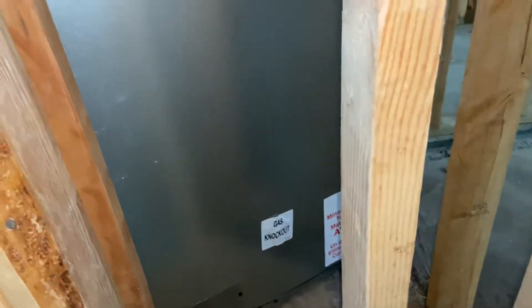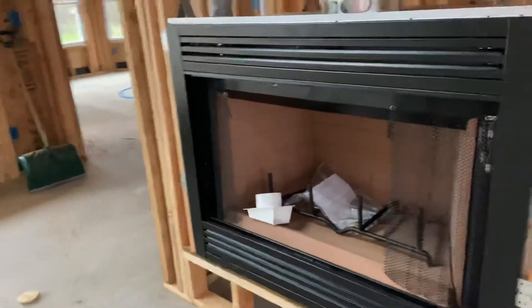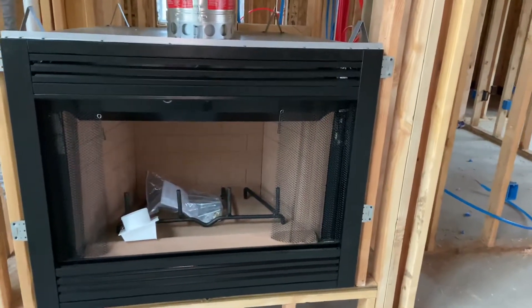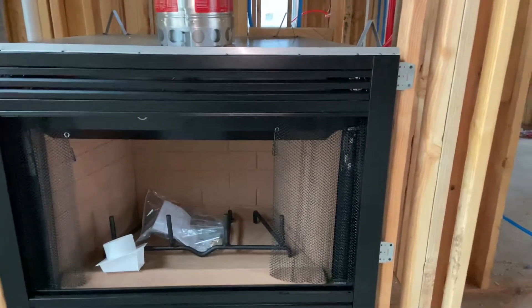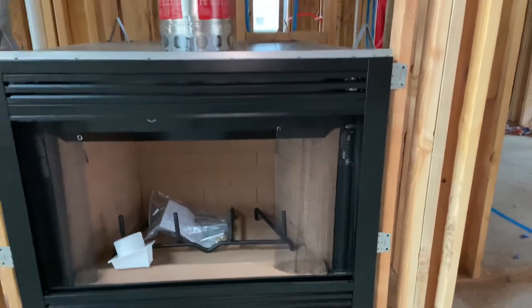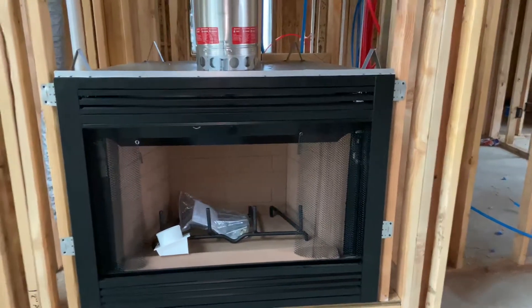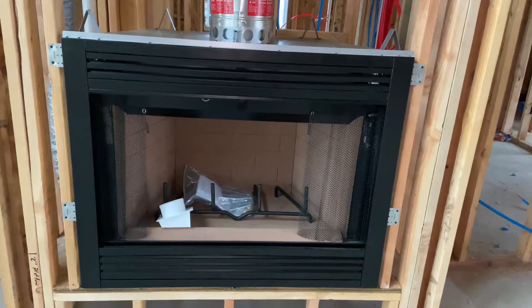This particular fireplace looks like it had a provision for a gas pipe — a gas knockout — if I want to put a burner in there. If I were running natural gas I could do that, but I'm gonna be running propane. And one thing I learned, because we originally planned on putting just a gas starter in there, is that at least the propane company in my area said that that is a no-no. Those types of burners for fireplaces are not allowed for propane — they are for natural gas, but not for propane.